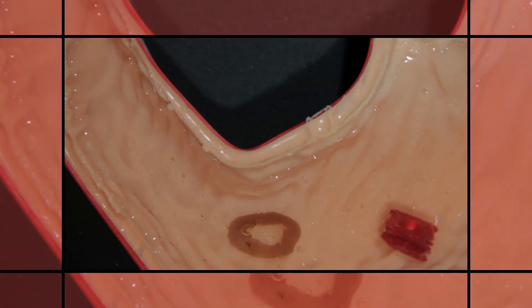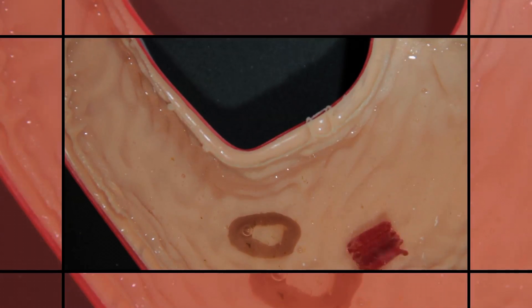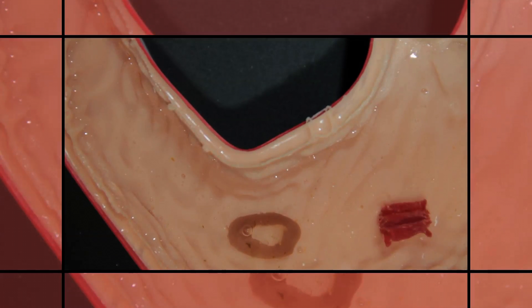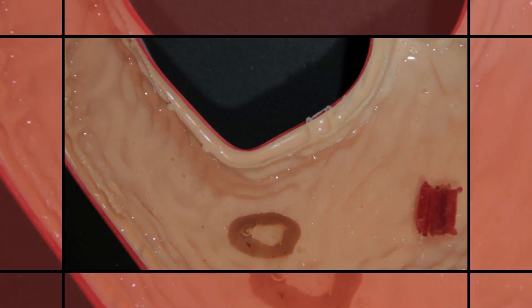A team of researchers at MIT and elsewhere have developed a tiny origami robot that can unfold itself from a swallowed capsule to complete specific tasks within the body. The robot can remove foreign objects, it can patch wounds, or it can deliver medicine at designated locations.